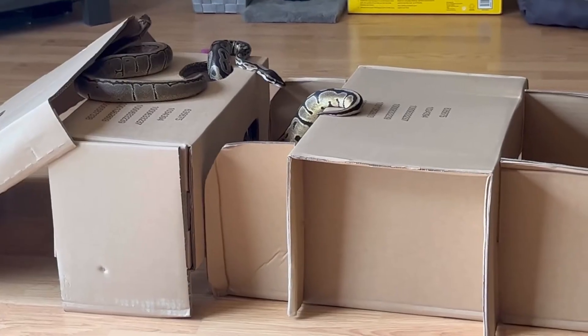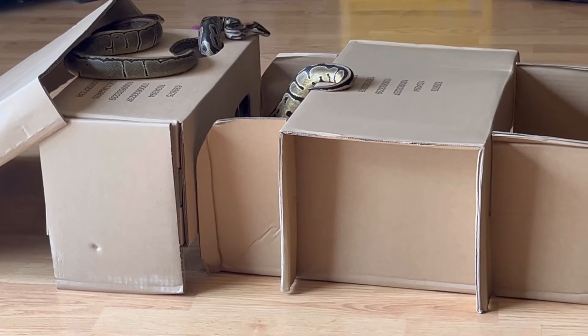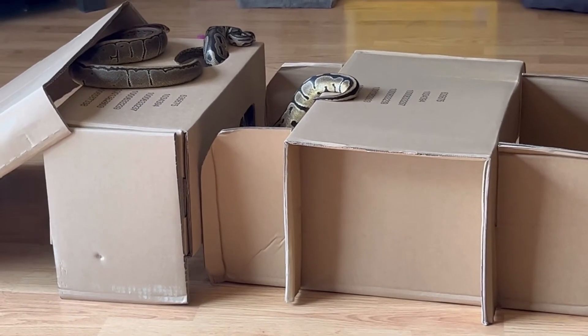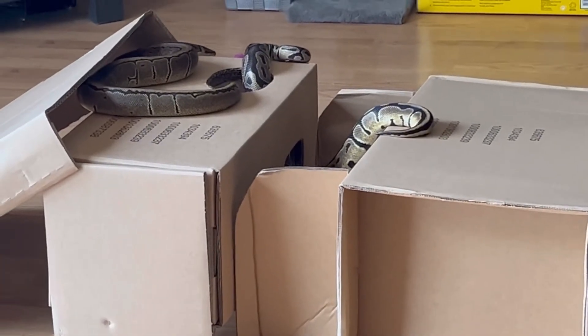So many people keep ball pythons as pets, and here I have two of my males — a pinstripe and a normal — and they're also checking out this activity station.